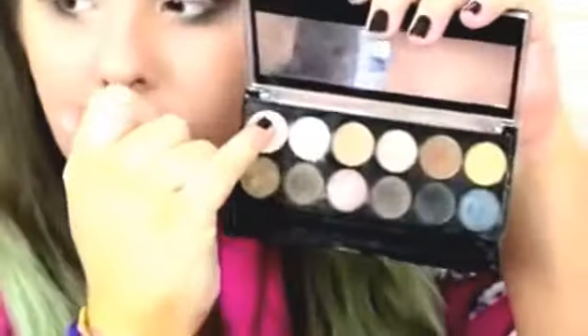On my inner corner I'm just going to use my little finger to apply the highlight colour. And then I'm going to use my Maybelline shade number 10 — you can see that, it's underneath my eyes.